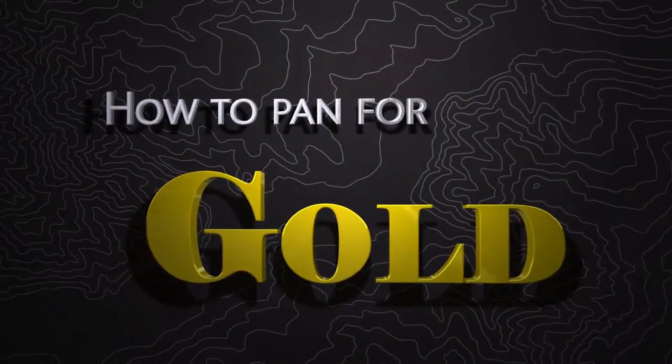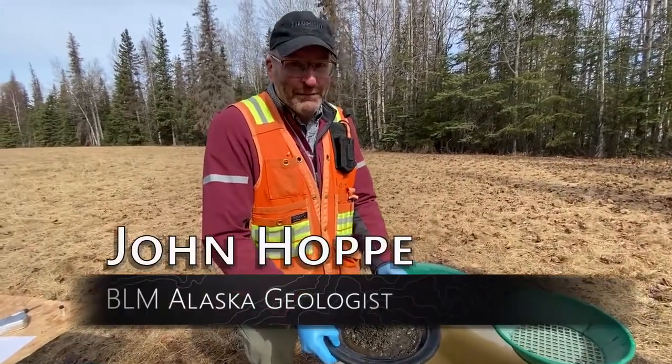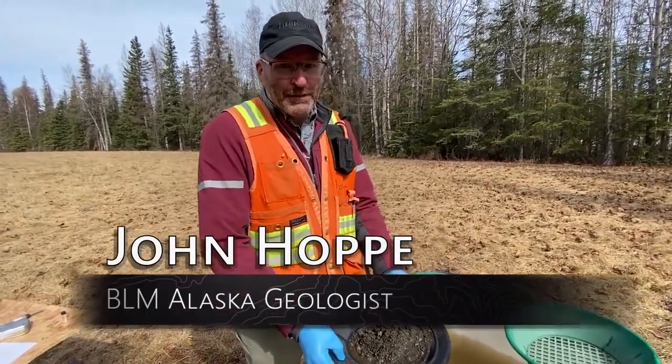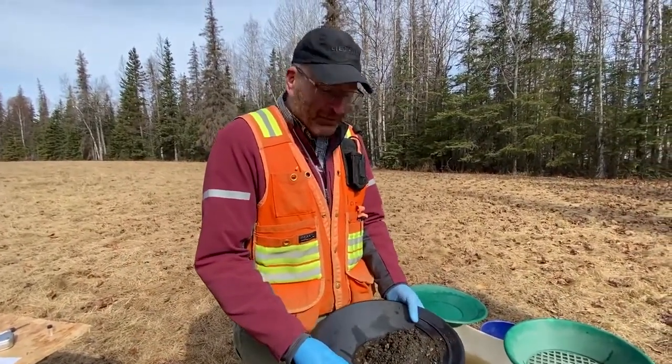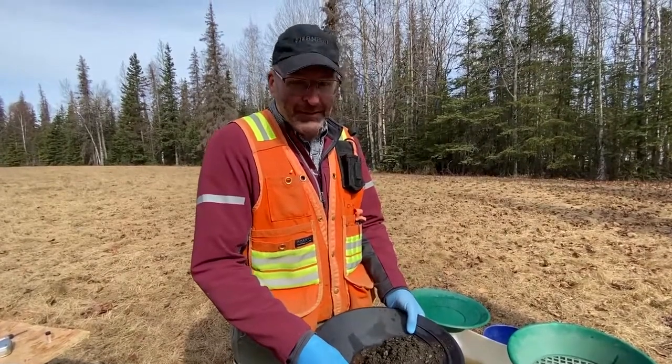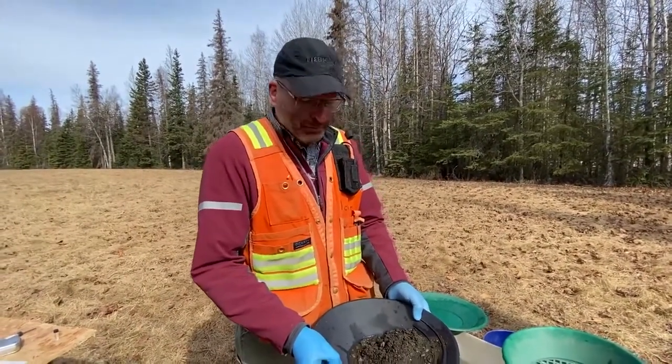A man stands in front of a tub full of brown water, holding a pan. Hi, I'm John Hoppe. I'm a geologist with the Bureau of Land Management here in Anchorage, Alaska. In Alaska, we have a lot of placer mining, and that all starts with gold panning and prospecting. I'm going to do a quick demonstration on how to pan for gold.